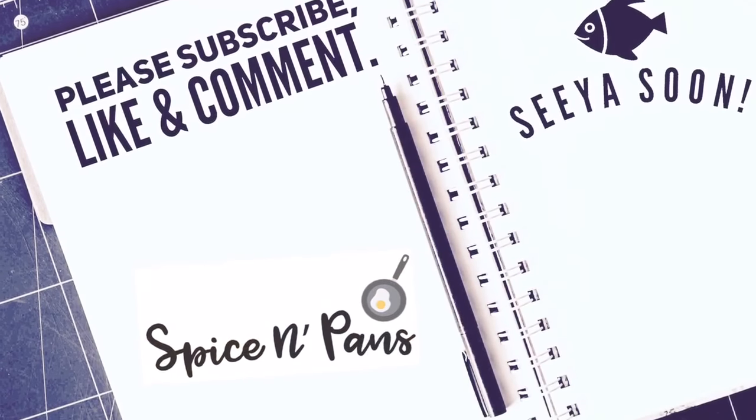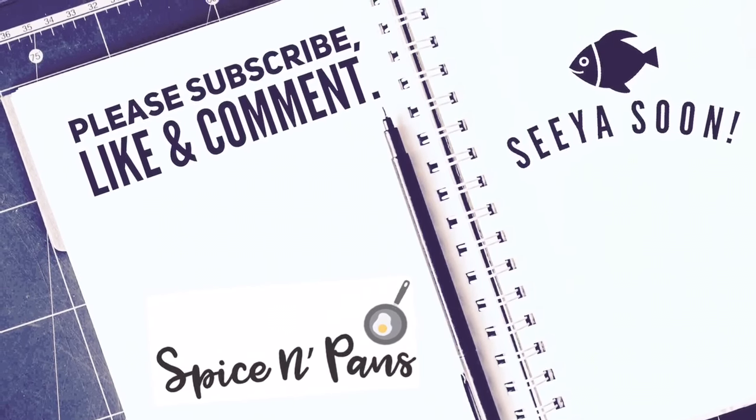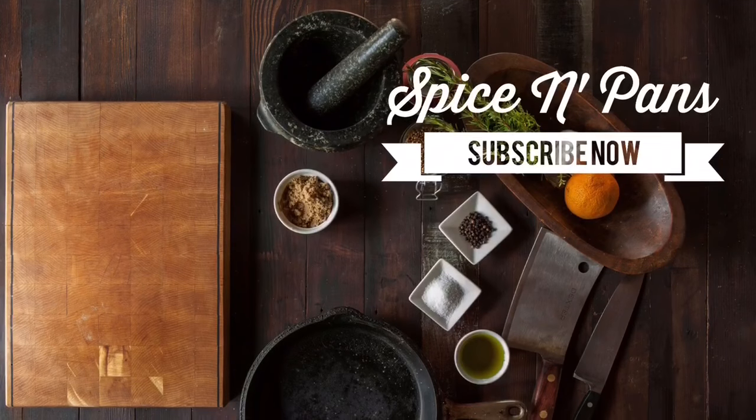I hope you like our video. Do click like on our video and do subscribe to our channel. Thank you for watching — we'll see you next time. Bye!